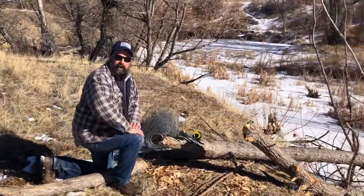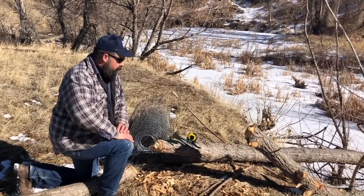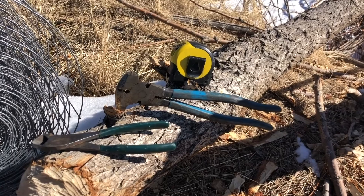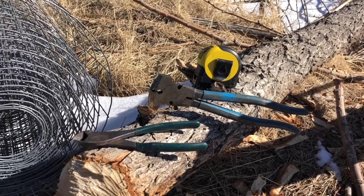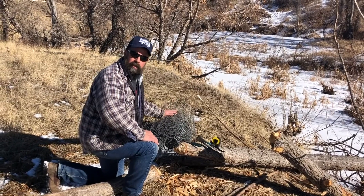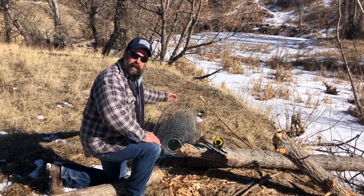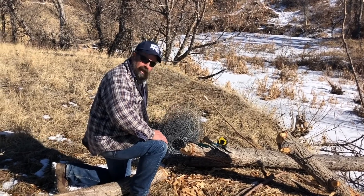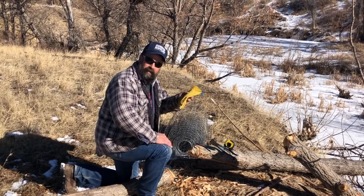The tools for this project are pretty simple and straightforward. You're just gonna need a tape measure of some sort, something to cut wire with — in this case a pair of fencing pliers or a pair of side cutters. The fencing material we're using here is three feet wide with openings of two inches by four inches. It's also a good idea to have a pair of gloves for this project.